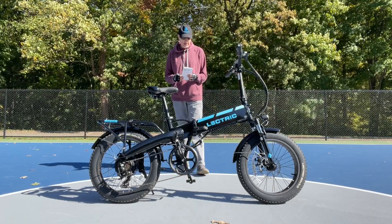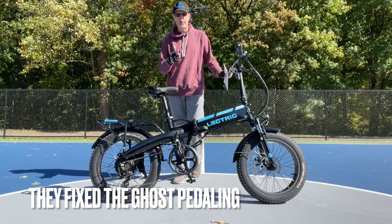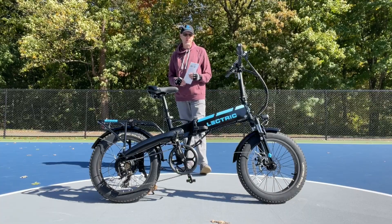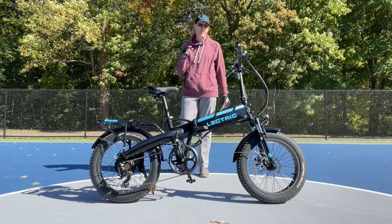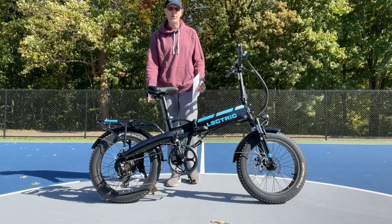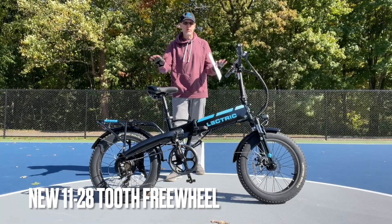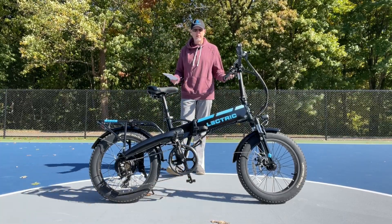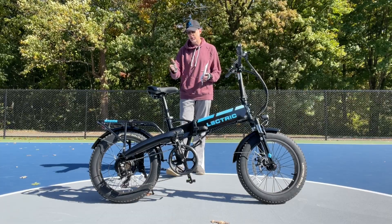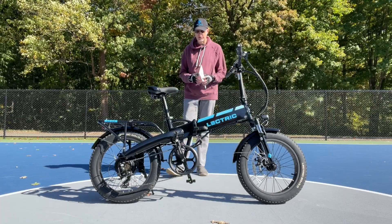Moving on to something that has been a complaint of the 1.0 and the 2.0: ghost pedaling. The original 1.0 and 2.0 came with a 14-to-28-tooth freewheel. Well, Electric fixed that - they have an 11-to-28-tooth freewheel on the new e-bike, so no more ghost pedaling. I think that was a home run in terms of just a no-brainer fix. The cost difference between an 11-28 and a 14-28 is probably not much, so this was an easy win.